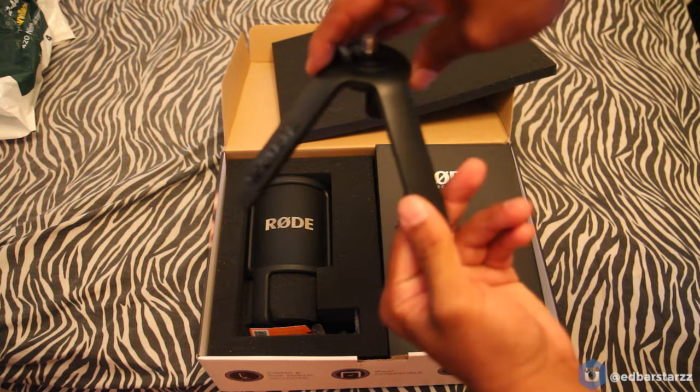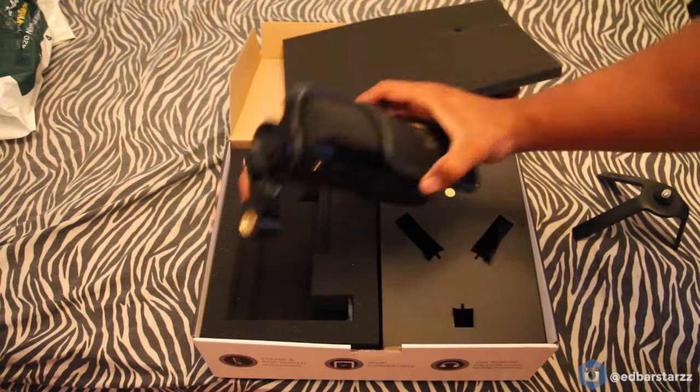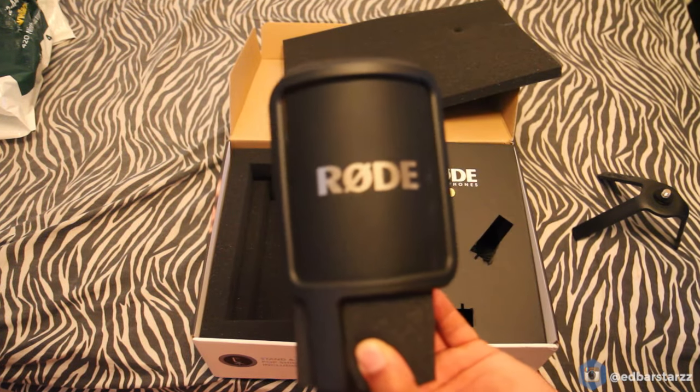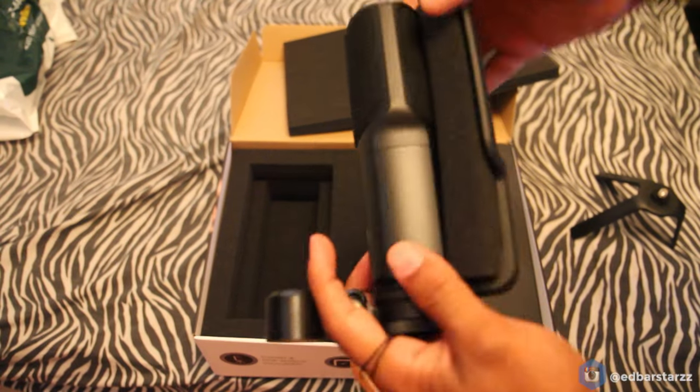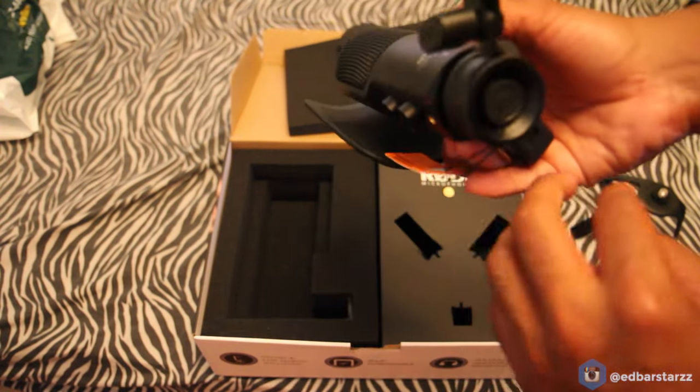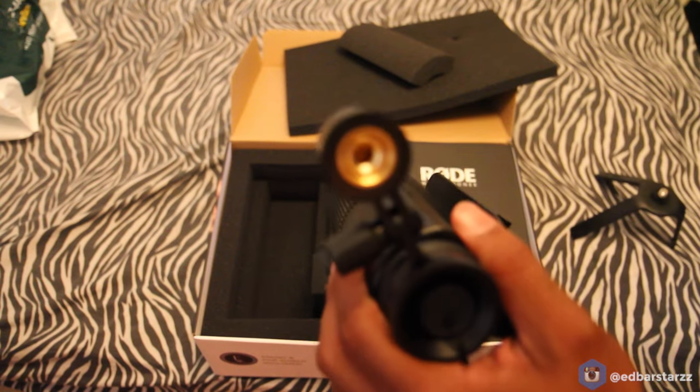Here comes the box. It comes with a plastic stand — this is the plastic stand, it's not really super tough. Here's the mic. It has a piece of foam between the pop filter and the microphone itself, which is good and safe, and that's how you attach it to the stand.